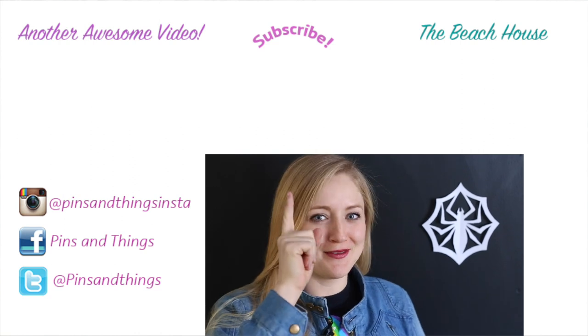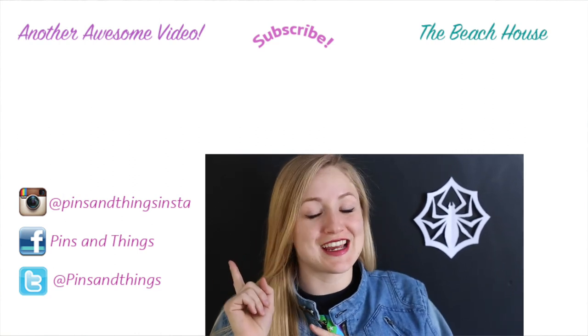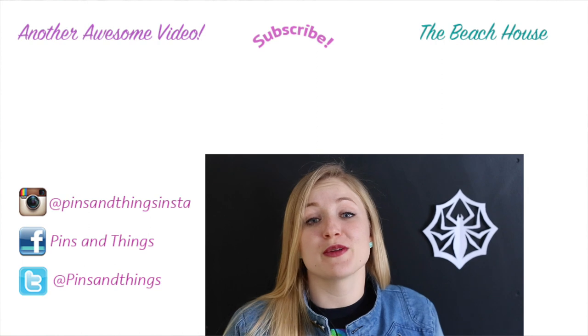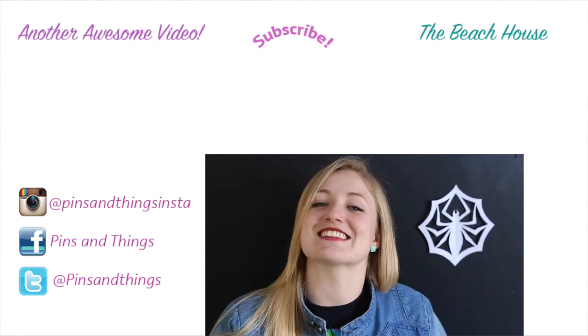Thank you guys so much for watching. Make sure to subscribe if you want to see more from this channel. If you click over here, you can see my last Nightmare Before Christmas video, and if you click over here, you can watch me every day on the Beach House, which is my daily video channel. Make sure to follow me on Facebook, Twitter, and Instagram — we do fun things on there. I'll see you guys next time!